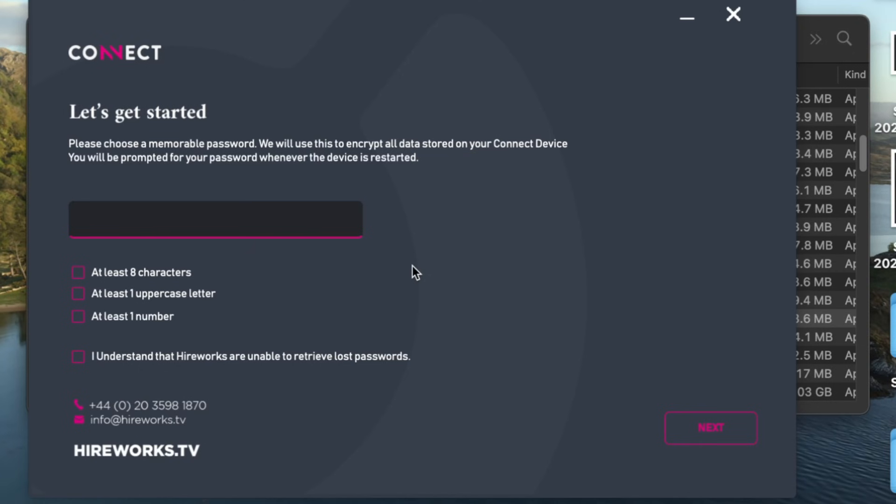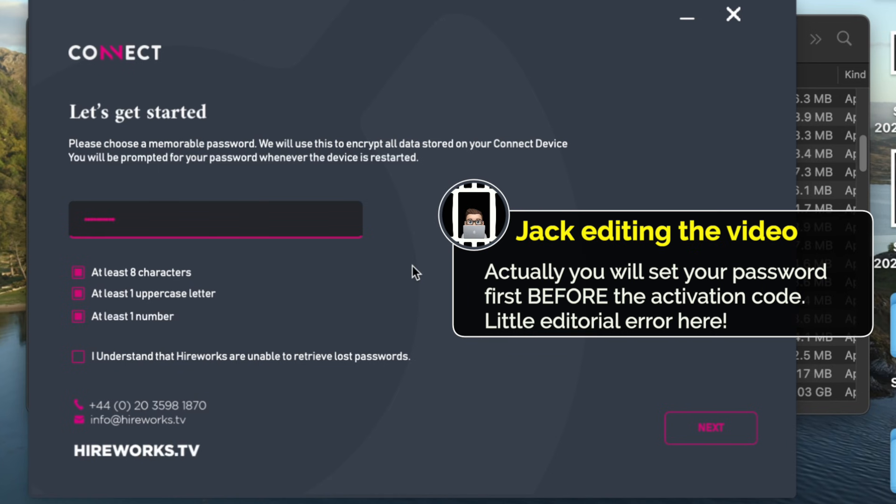Once that's entered, you'll be prompted to create a password for the app. You won't have to use this every single time you launch it, like at the beginning of every day — you can just launch your computer and get right to it. But if you've turned the box off or restarted it, or if you're on two projects and you've plugged in another box and now you've plugged back into this one, you will be prompted for your password.